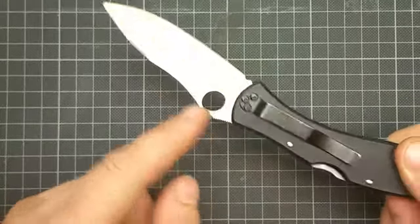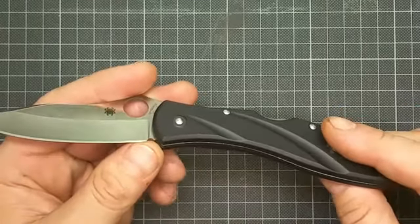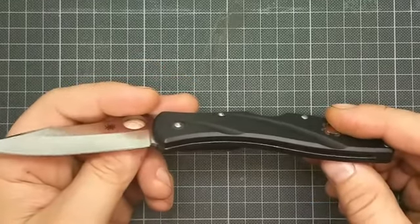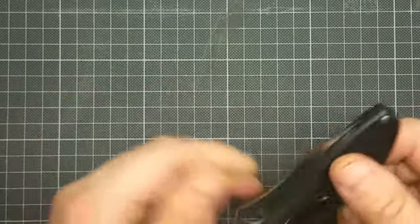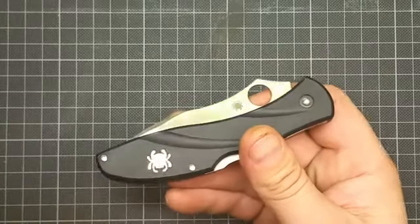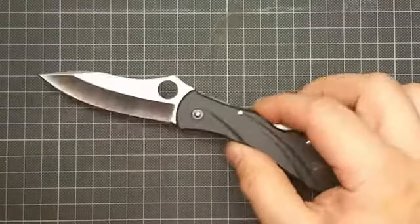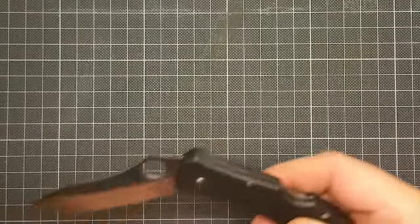Frank Centofante was a knife maker in the United States for 40 years and he was the president of the Knifemakers Guild of America. Unfortunately he passed away, and this is the last collaboration between Centofante and Spyderco. They made this elegant — they say it's a gentleman's knife.